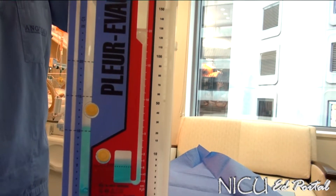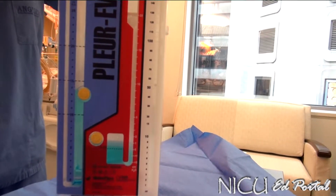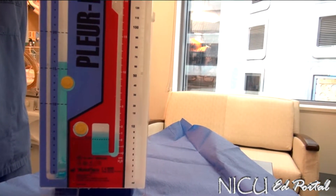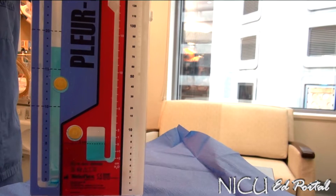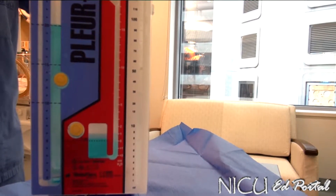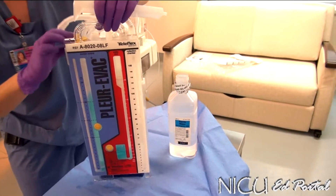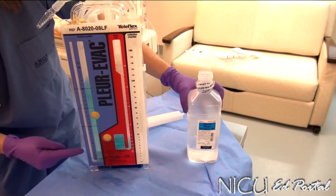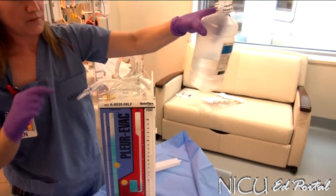Make sure you close your atmospheric vent cap tightly. Just to benchmark how much water we've actually put in: even though that is up to 20 cm of water suction and 2 cm for the water seal chamber, we've used close to 500 mL. So make sure you get a full container of sterile water.